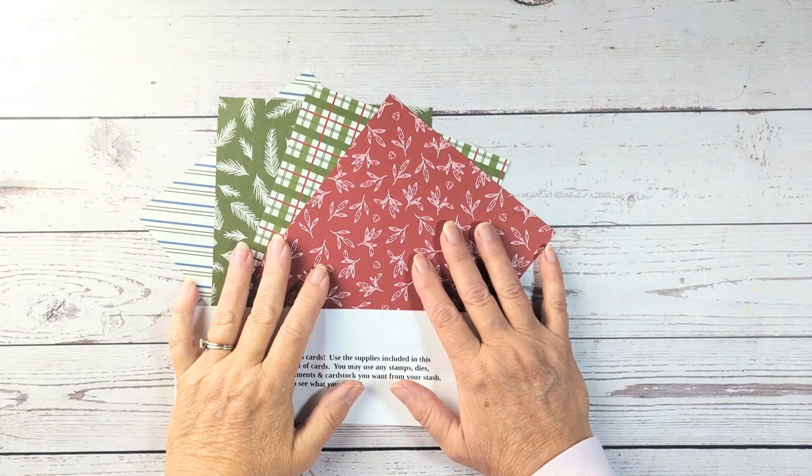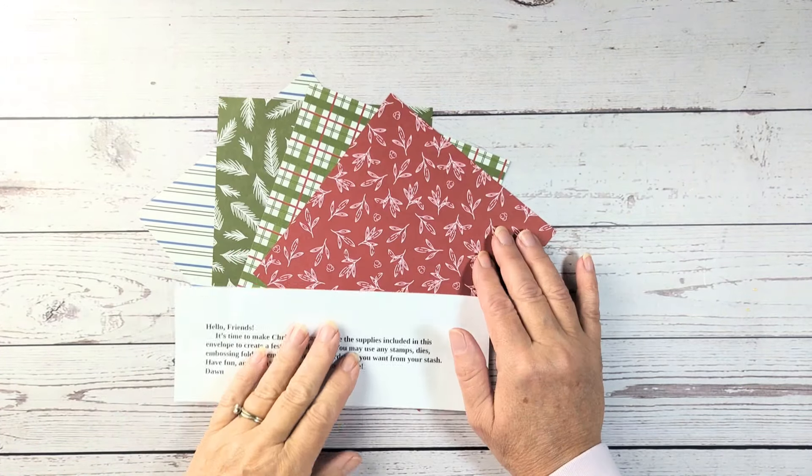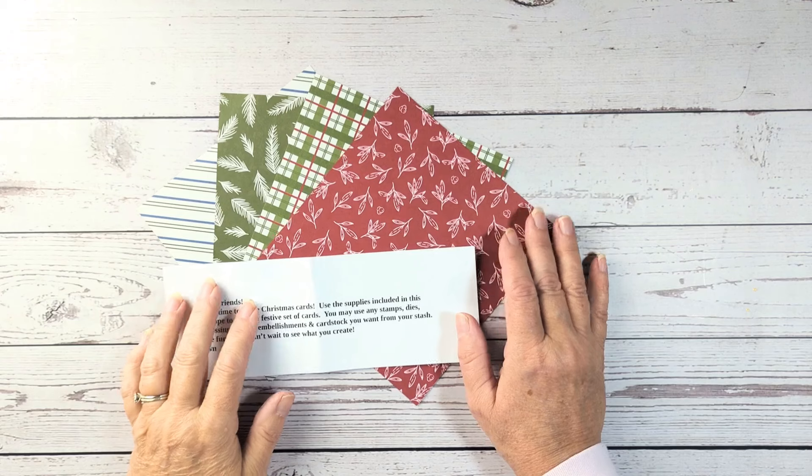Hello, welcome back to my channel, Mel's Stampin' Gallery. I'm Melanie, and today it is time for another mystery envelope.